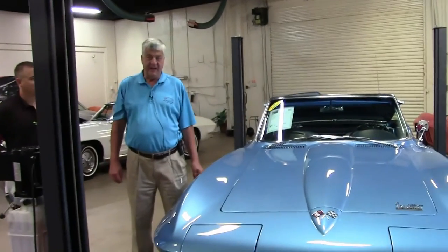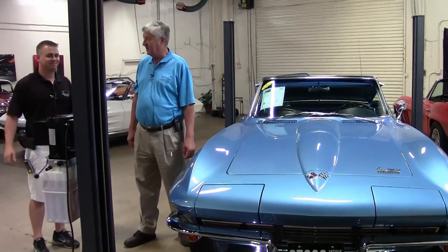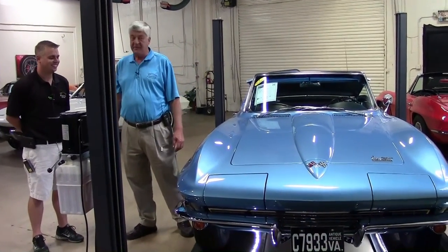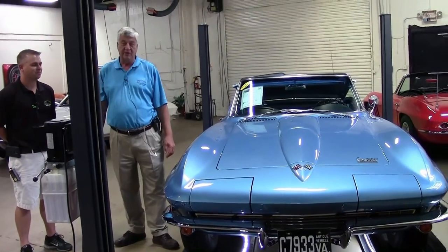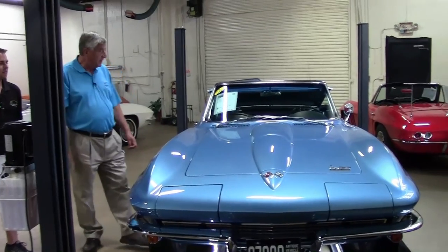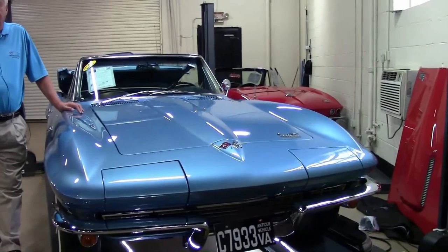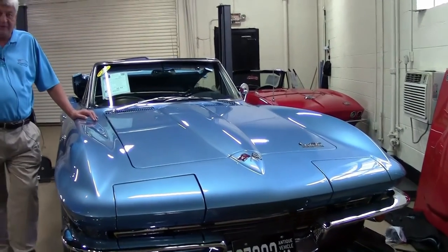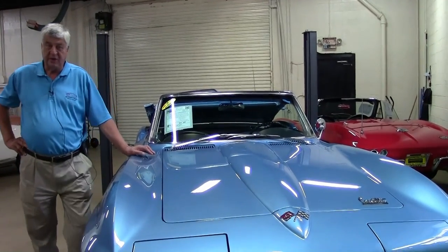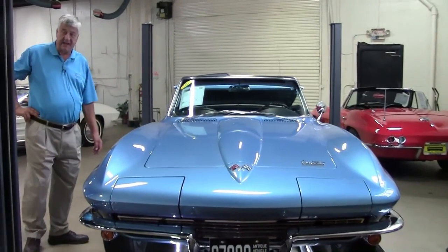I'm Greg Rush with Buy a Vet and I'm here with Patrick, one of our nicest salesmen — all salesmen are nice here — but Patrick was a mechanic with our shop for a couple of years and then moved on to the sales floor. Today we're looking at a 1966 Corvette convertible which has the special 350 horsepower engine. We also have with us Jack Stanford, who's our senior buyer, and Jack's going to say a couple of words when we get around to the side exhaust.